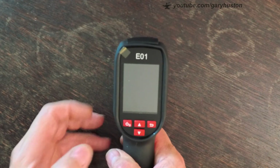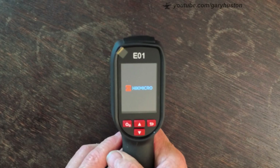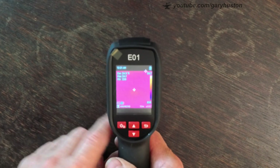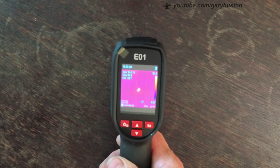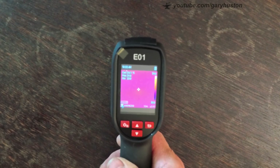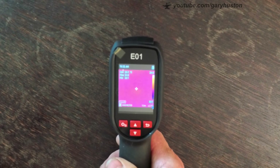You simply turn it on by pressing and holding the on button, and it comes on. Obviously it's going to be purple at the moment because it's just looking at the table, which is one temperature. It's got its own built-in 4GB flash memory, an 8-hour continuous runtime, IP54 rated, and a 2-metre drop test. It's also got a laser pointer so you can pinpoint where you're actually aiming it.